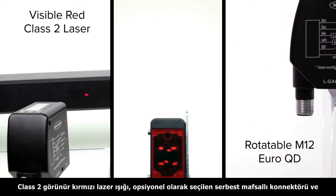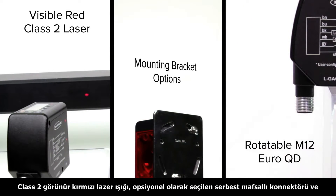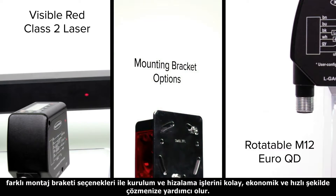The visible red Class II laser, optional rotatable connector, and mounting bracket options make setup and alignment quick and easy, saving time and money.